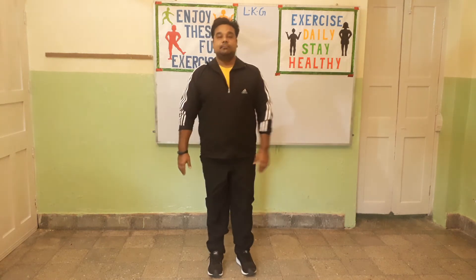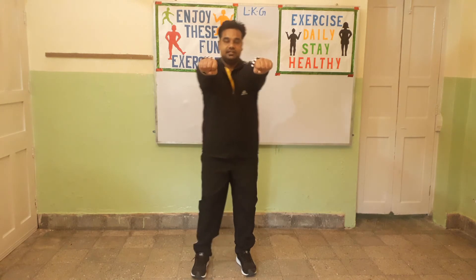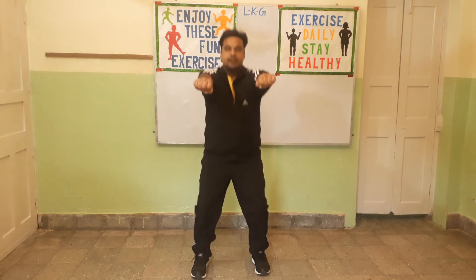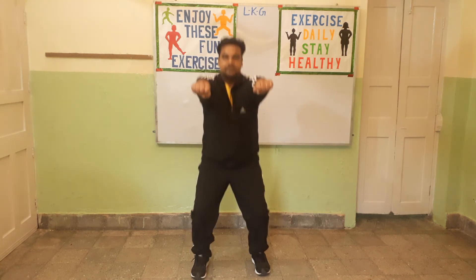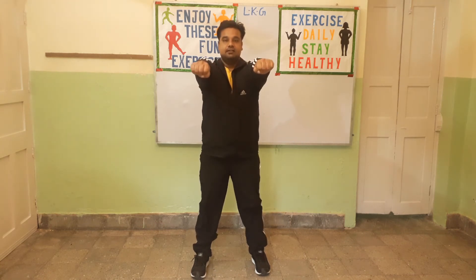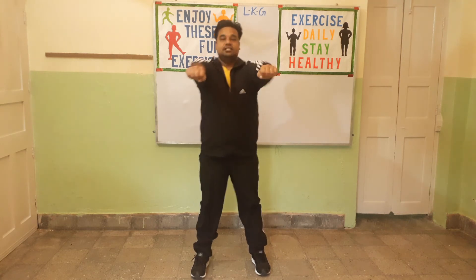Exercise number 3. In this exercise you will bring both your hands forward and make a fist. Spread your legs a little and go down. 1, 2, 3, 4, 5, 6, 7, 8. 8, 7, 6, 5, 4, 3. Next. Change.